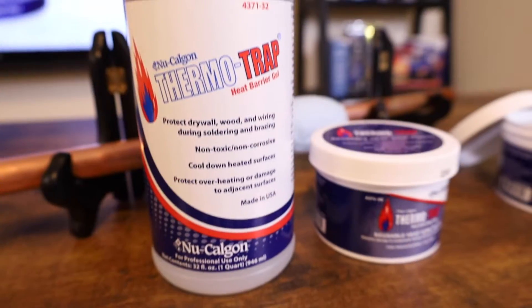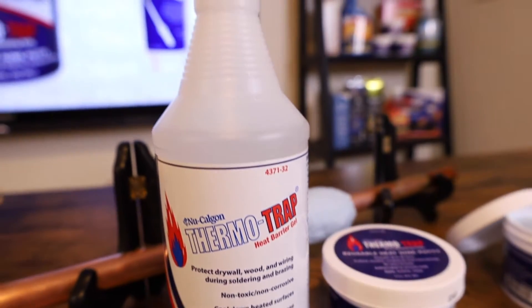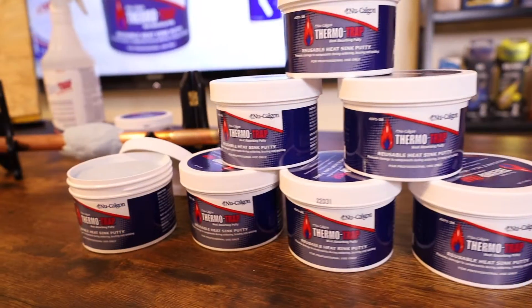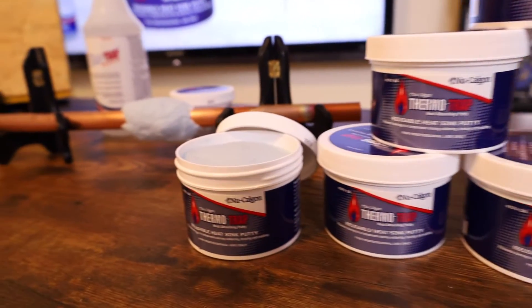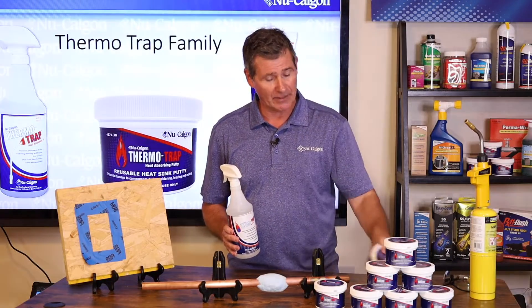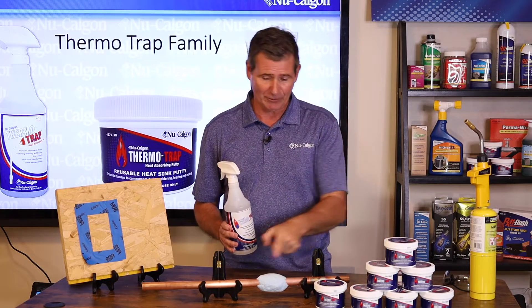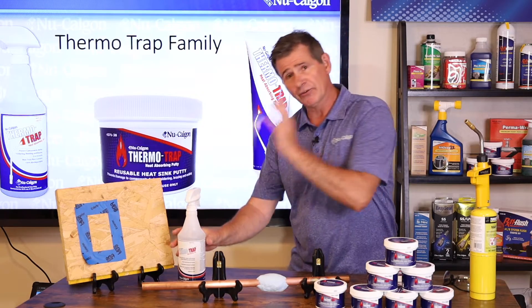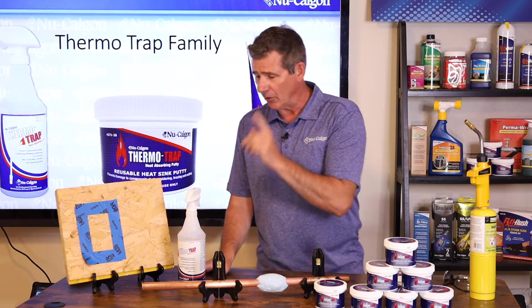I've got some ThermoTrap gel and I've also got some ThermoTrap putty. You can see the putty looks really nice if you display it at your store, and this is a phenomenal product — it's fairly new from New Calgon into the HVAC market. You can see I've got some here on a pipe in front of me and the ThermoTrap gel, so let's just cover that first.